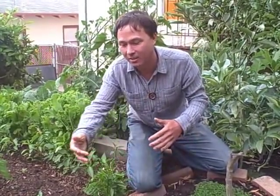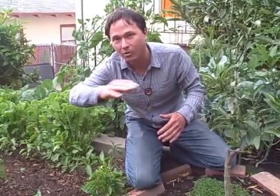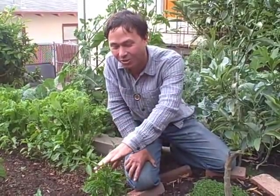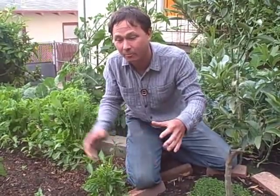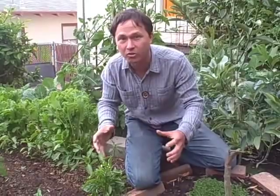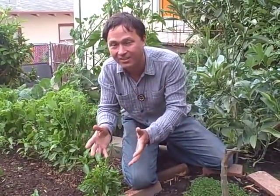I suggested that he make a hoop house and maybe even close in the sides, because in the daytime it gets fairly warm but the nights cool down. Adding some thermal mass inside the hoop — like some water or stones to hold heat — might benefit these plants and help them produce much better.